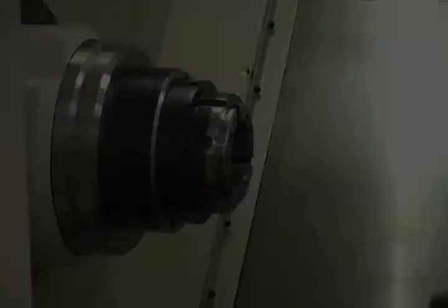The Hardinch Flex-C Collet System can increase your productivity and improve your part concentricity. The Flex-C can be purchased online at www.shophardinch.com or call 800-843-8801.